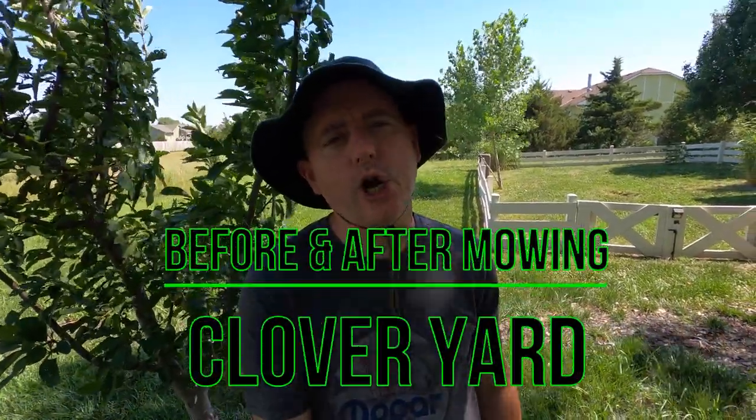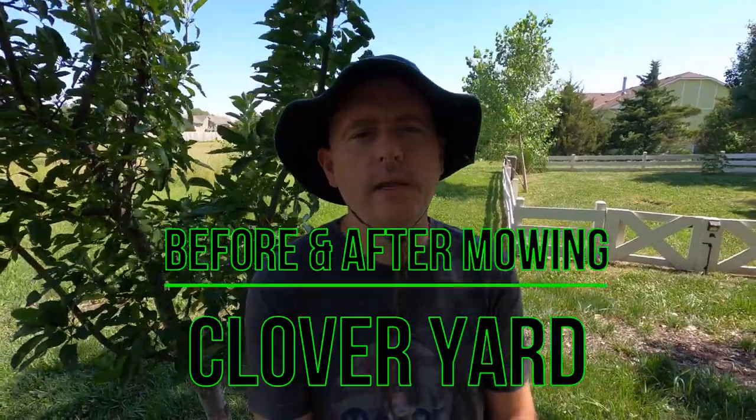Hey there, it's James with Make It Happen Greenhouse at Carp's Bees. I wanted to take a minute just to show you the before and after of our clover yard. We've had some intermittent rain that has prevented me from mowing, so it's really gotten overgrown. This isn't 100% clover — it's a fescue mix yard that's been over-seeded with white Dutch clover for several years to get this mix.